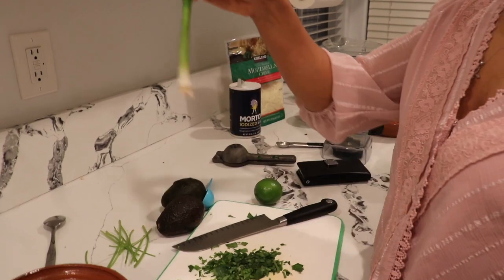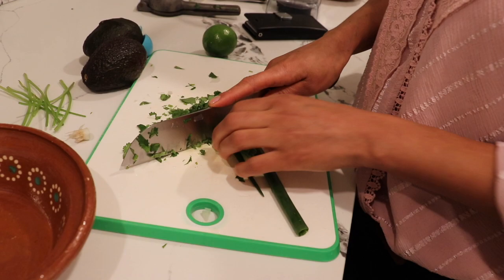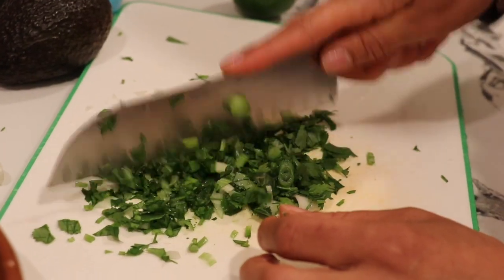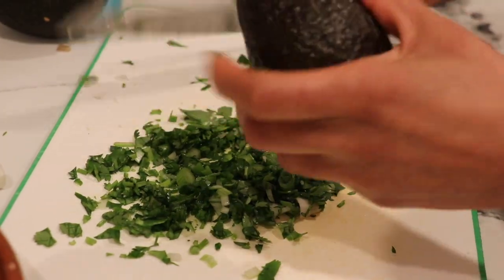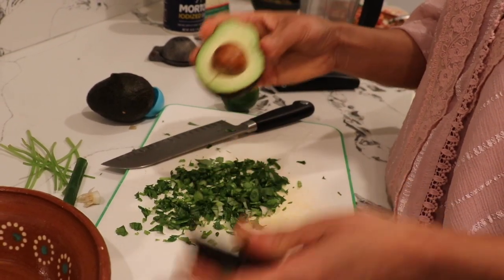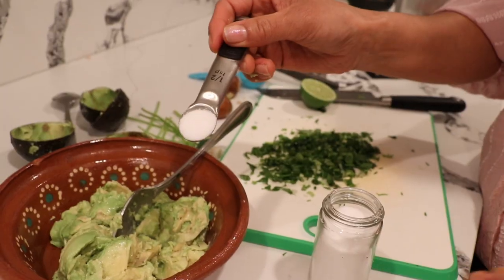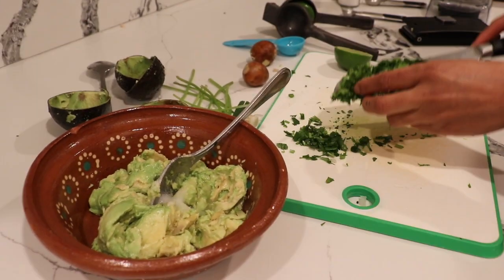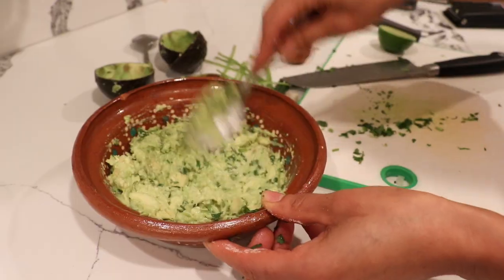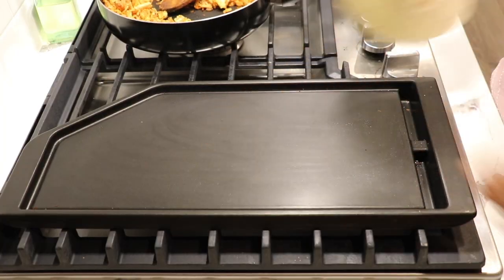For the guacamole I'm going to use one green onion — chopped up — and two avocados. I'm going to cut my avocado — see how beautiful it is — and scrape it out little by little. Then I'll add half a teaspoon of salt and a little cilantro — you don't need that much. Now I'm going to preheat my tortilla.